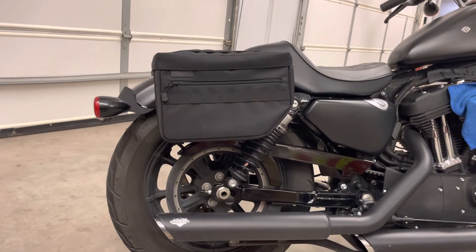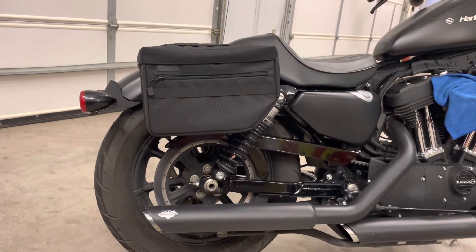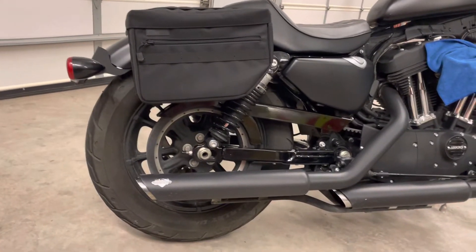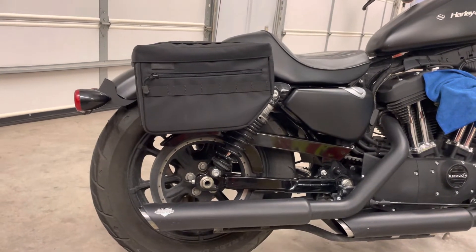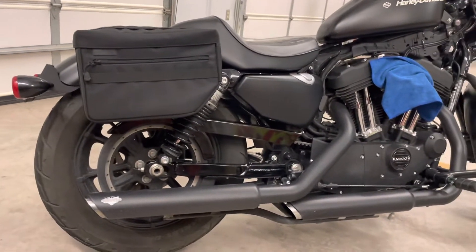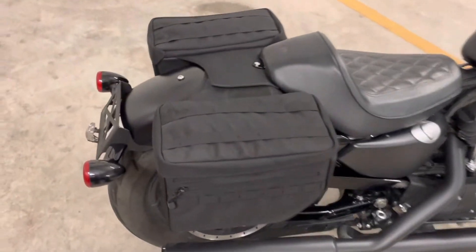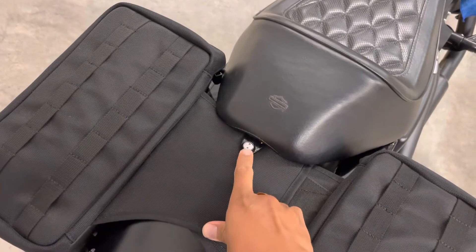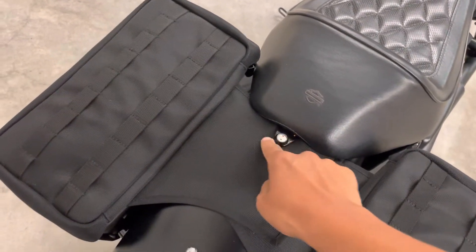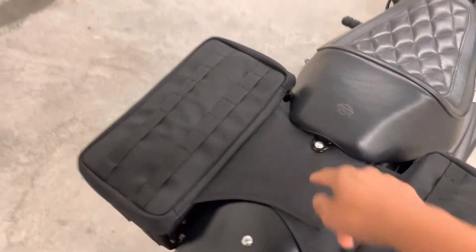I work for the fire department so most of my stuff is here already. It's just a few things I like to pack — extra clothes if need be. Don't mind that rag, I'm cleaning my air filter. I did get an anti-theft bolt seat belt here and had to poke a little hole through the nylon to get to the middle.